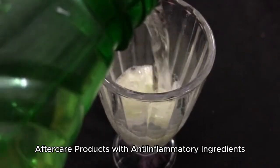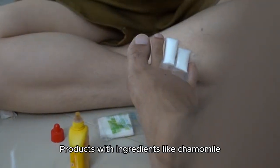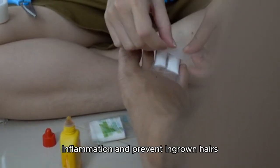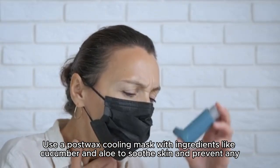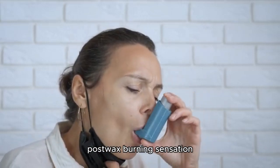Use aftercare products with anti-inflammatory ingredients like chamomile, calendula, or tea tree oil to reduce inflammation and prevent ingrown hairs. Try a post-wax cooling mask with ingredients like cucumber and aloe to soothe skin and prevent any post-wax burning sensation.